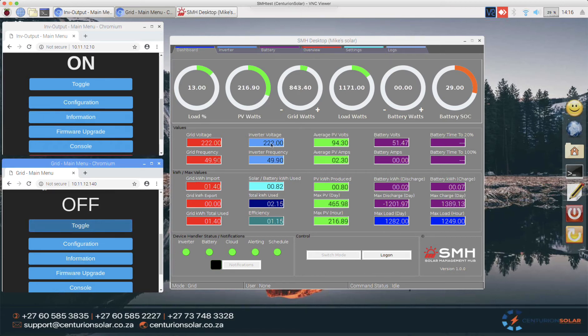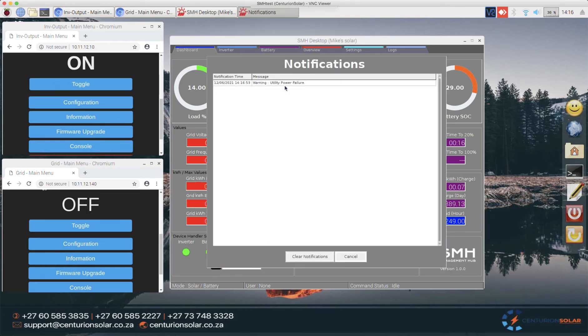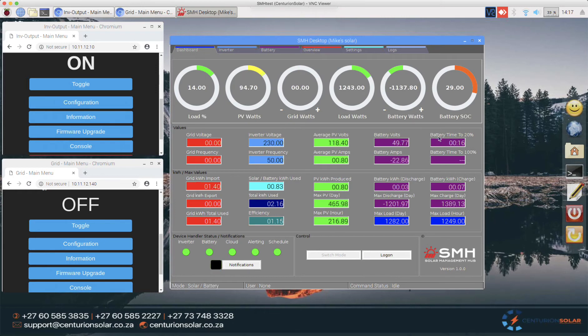I'm going to disable the grid incoming power. You'll see that the grid bar goes down to zero and we'll start getting a notification in the notification bar. The system also starts calculating how much time we have left before we get to the required SOC. There's the notification popping up — a warning: utility power failure. This warning would also go to your Telegram or email if you have those configured. At this load, we have roughly 16 minutes left before we get to 20% state of charge.